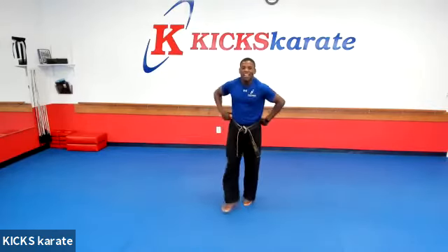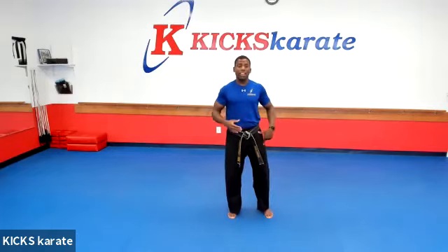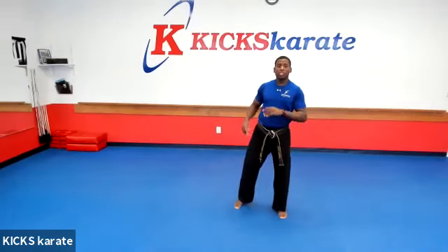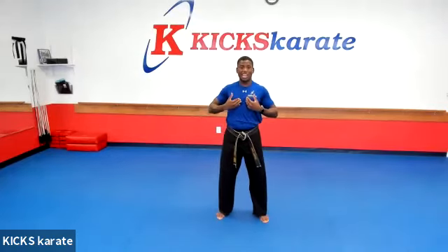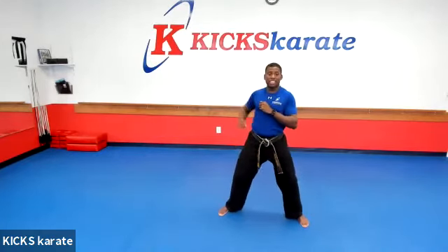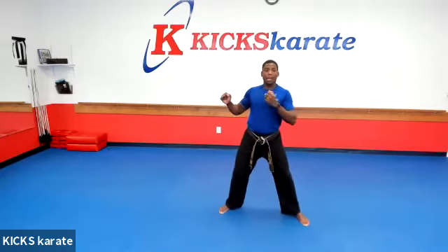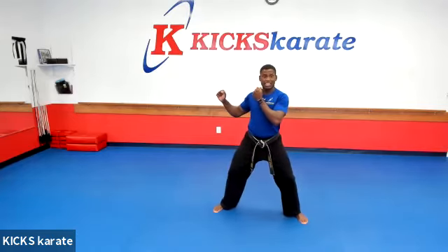All right. So can I see everyone's round kick? And remember, I want your chest to face the camera. Face me. So when you throw this round kick, even though we're going to use maybe the right leg or the left leg — let's say we're using our left leg — I'm just going to throw my round kick like that. I don't have to actually take my chest away from the camera. Let's do it together. Get in your guarding stance. Good.